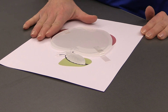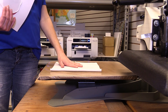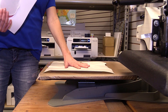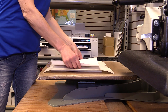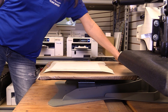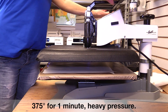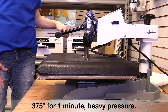Now it's all ready for the heat press. For layering, you're going to do a couple layers of soft paper towel on the bottom, then place a piece of scratch paper on top of that. Then the acrylic goes down with the artwork facing down on the acrylic, and then a piece of scratch paper on top. We will be heat pressing these at 375°F for one minute with heavy pressure.